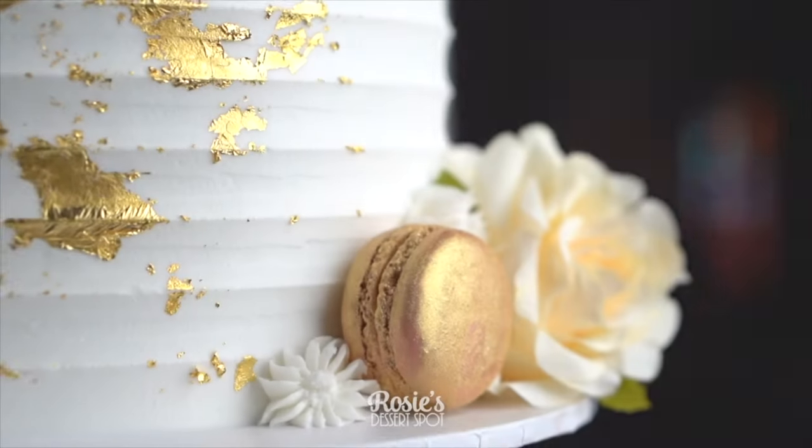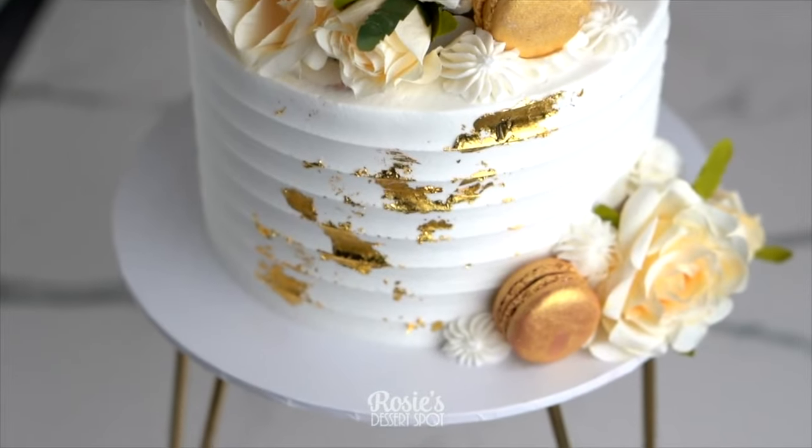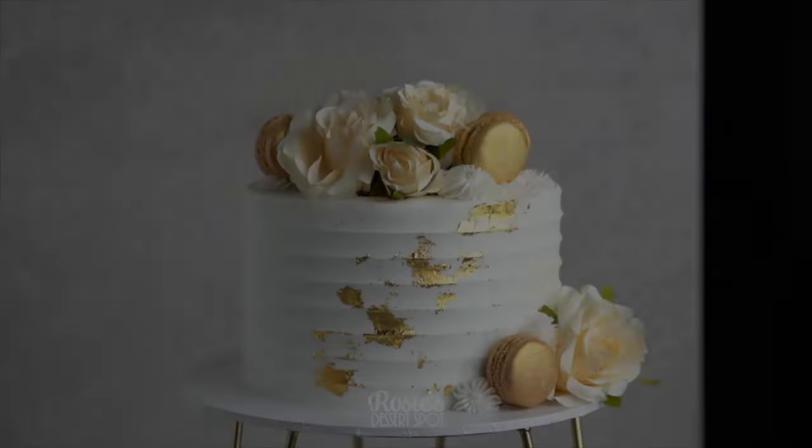I hope you guys enjoyed this cake decorating tutorial and give some of these a go. If you do, hashtag Rosie's Dessert Spot so I can check them out. Thanks so much for watching — we'll see you in the next one.